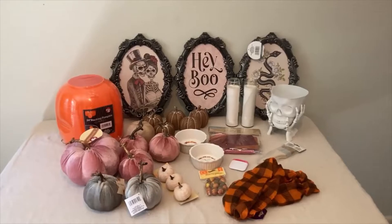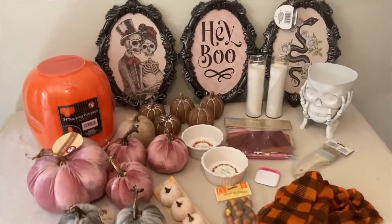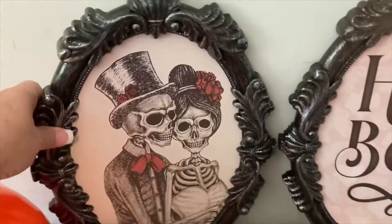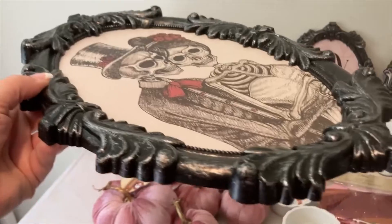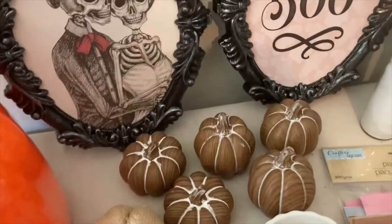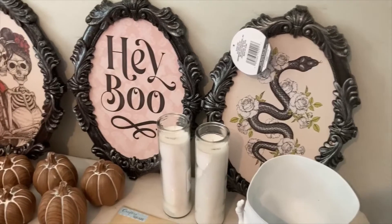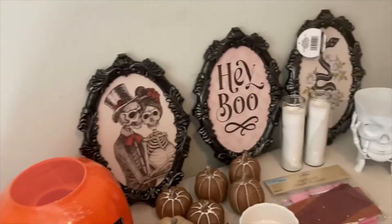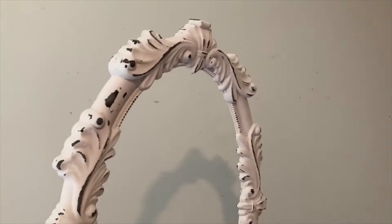This is some of the things that I have found at my local Dollar Tree. I am going to upcycle some of these — like these beautiful frames. These were three dollars, found in the Dollar Tree back in August. They had three different kinds. They may be sold out now because I haven't seen them since, but I did upcycle one and I just thought it turned out so pretty.